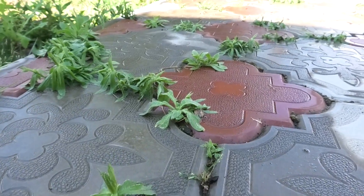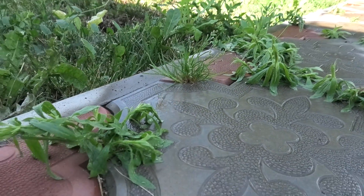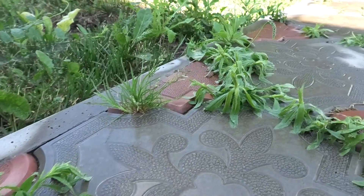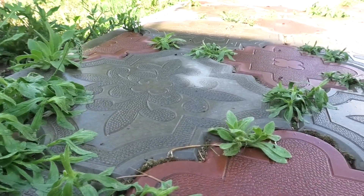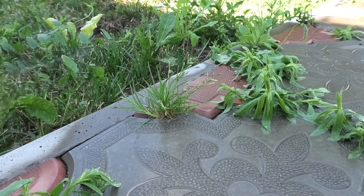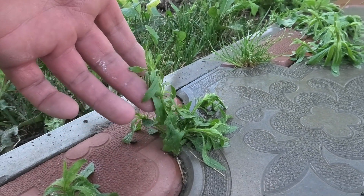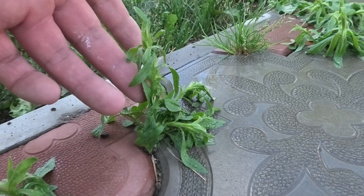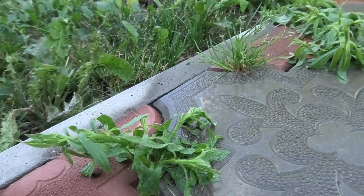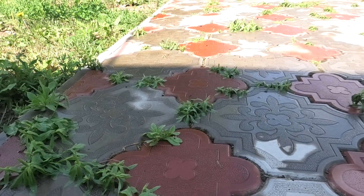Смотрите, какой эффект уже сейчас: растения начинают ложиться к земле. Я только прошел, а солевой раствор уже начал работать. Уже чахнут. Окончательный результат будет либо к вечеру, либо завтра.